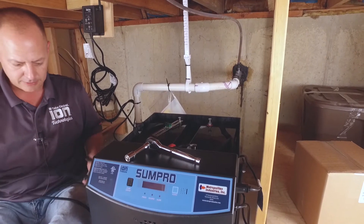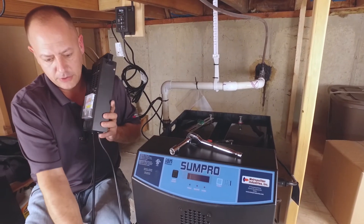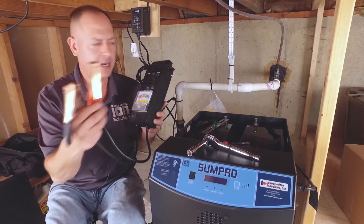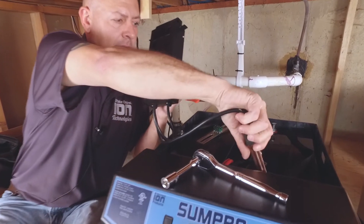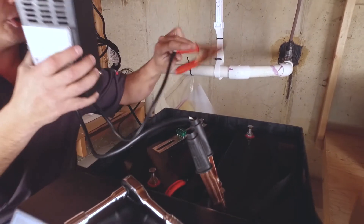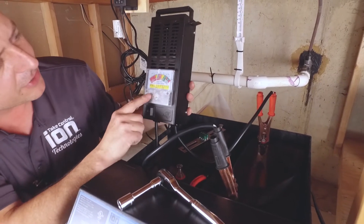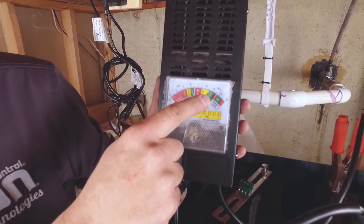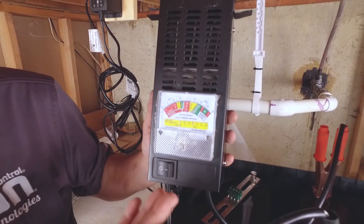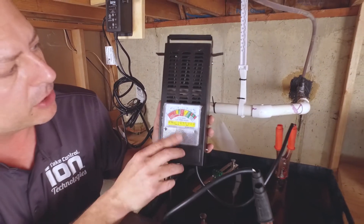On your battery tester, there's a color-coded negative and positive. Take the negative and put it on the black terminal. They're all color-coded. Put your positive on the positive terminal. You can see it's got a crack in here, but it's still showing 13 volts. So technically, if you put a voltmeter on there it would show 13 volts and look good. These are brand new batteries, by the way.